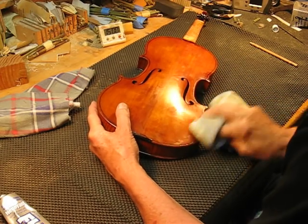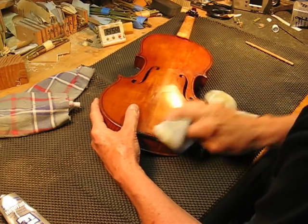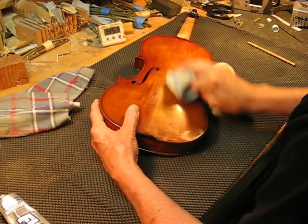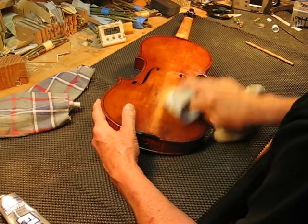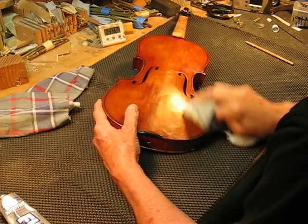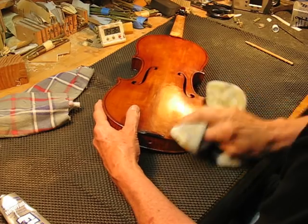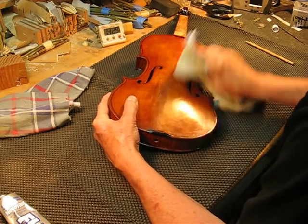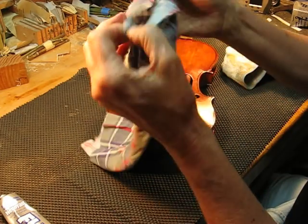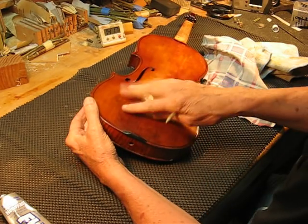Keep polishing until it starts to feel dry — it's still kind of like a liquid polish or paste wax right now. There's some kind of chemical reaction occurring. When it starts to sound a little dry, take a clean area of your rag and wipe the surface, then use a soft cotton cloth to buff it. We can compare the two sides — this is four coats versus one coat.